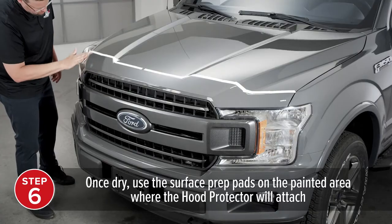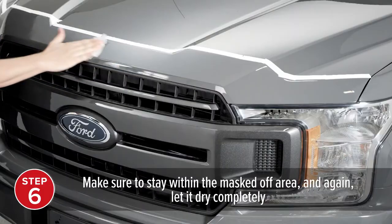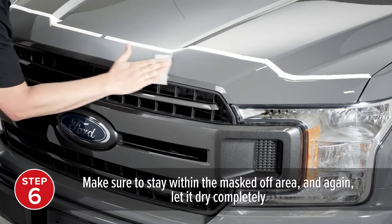Once dry, use the surface prep pads on the painted area where the hood protector will attach, making sure to stay within the masked-off area. Again, let the area dry completely.